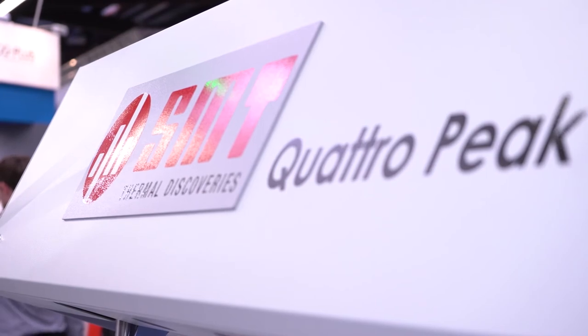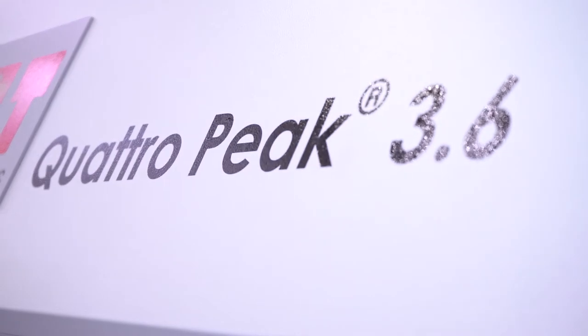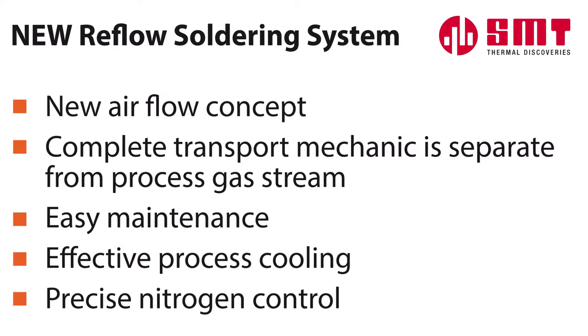We have a new flow of the air inside our new oven. The new oven, the Quadropeak 3.6, has a flow where the product gets the air from the bottom and from the top, and it goes directly into the middle of the air back. So we have a short distance between where the flow of the air goes out and it goes back to the fan. So to conceptualize this — most reflow ovens circulate air in a Y direction, but your air is circulating on an X axis basically.